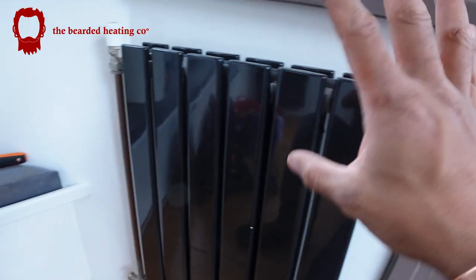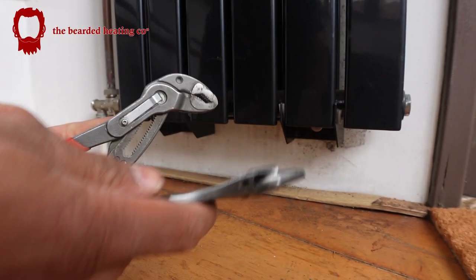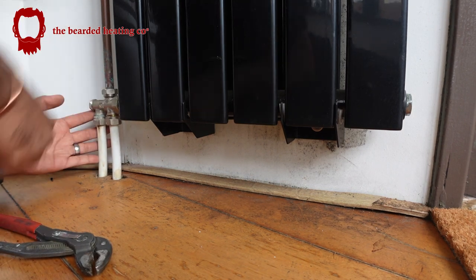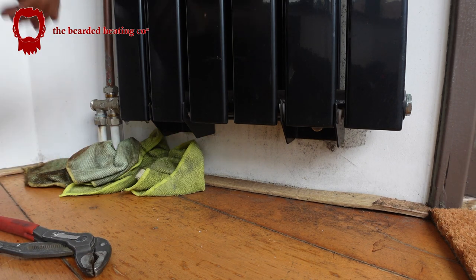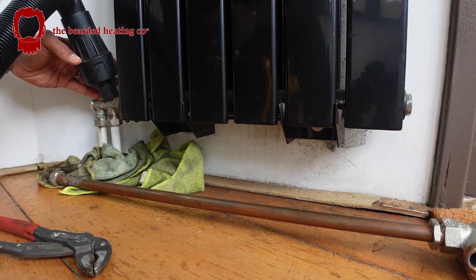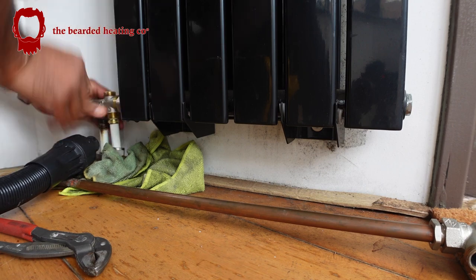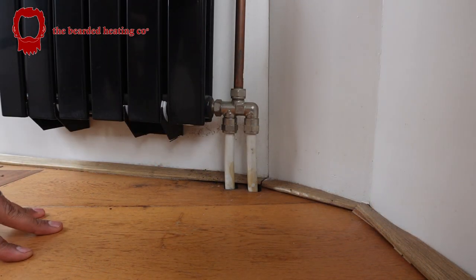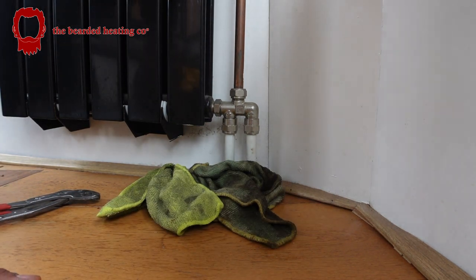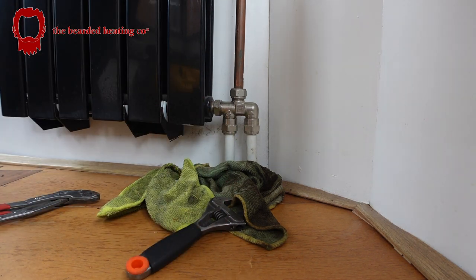I'm draining the system down right now. I've opened up the bleed vents — this rad is empty, that rad is empty. I'm going to now undo these connections. Tools for the job — just my bucket spanner and NipX grips. So as you can see, this foot valve is completely different to the other one. It's not going to be a matter of just swapping the foot valve around — I'm going to have to get the union out as well. That's fine, that's just how the cookie crumbles.